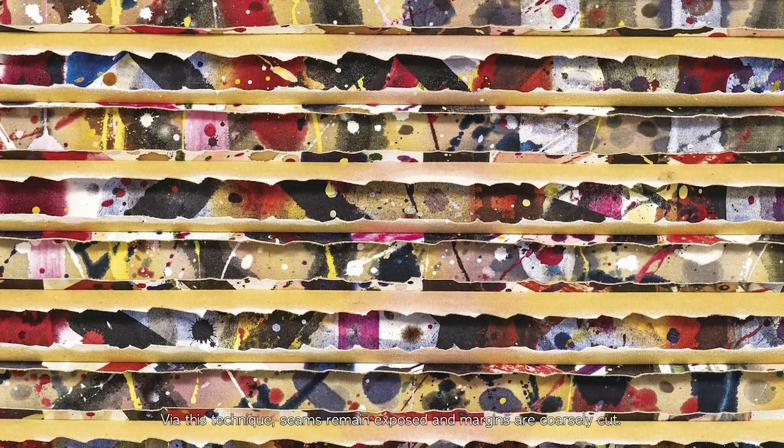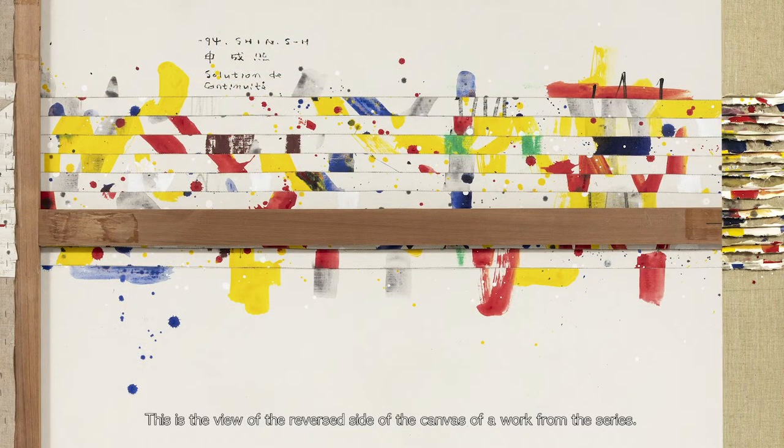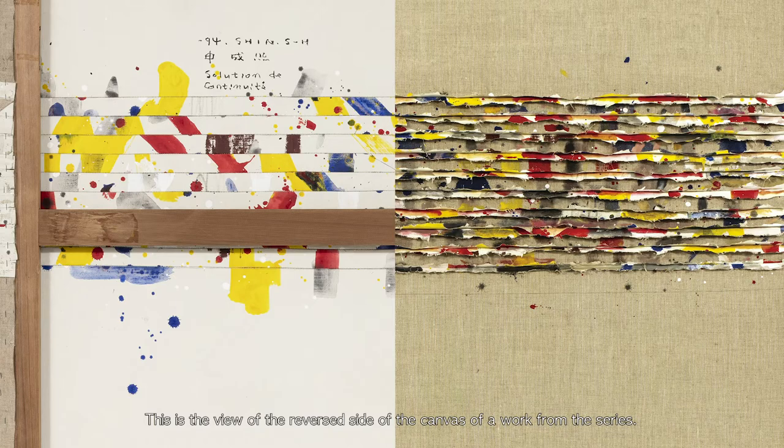This is a view of the reverse side of the canvas of a work from this series. The array of strips that are continuously stitched come through the pictorial plane.